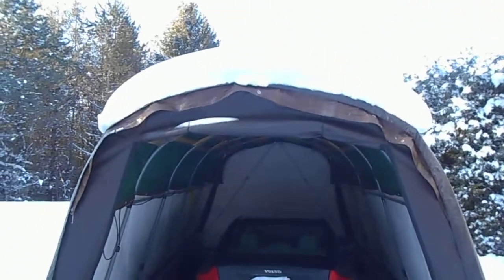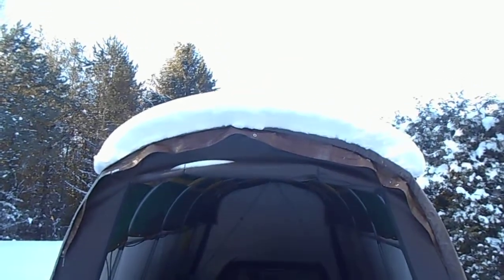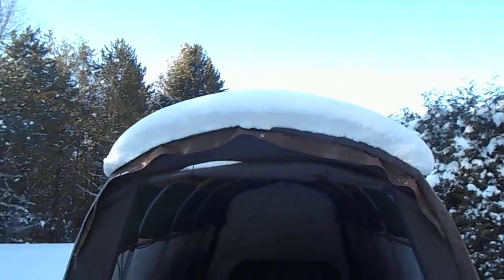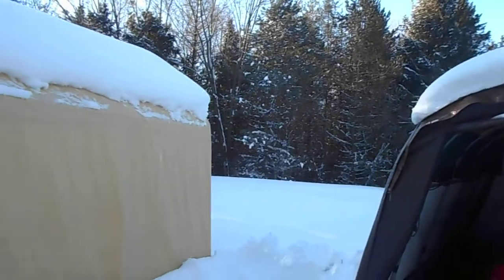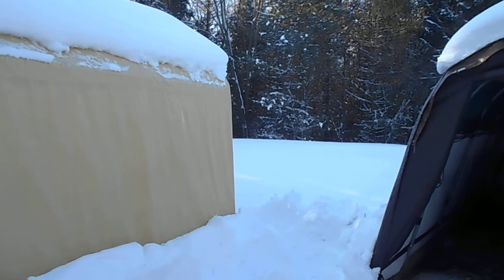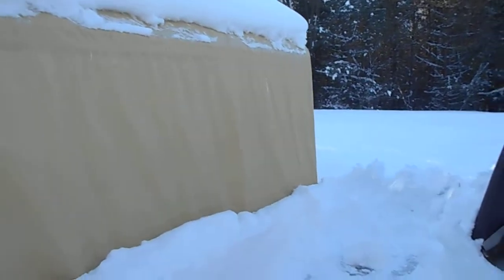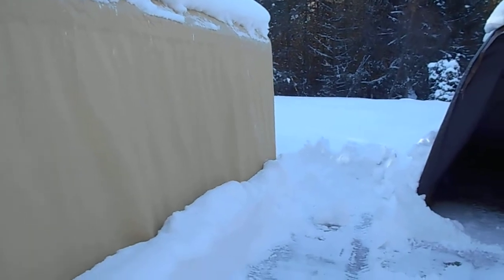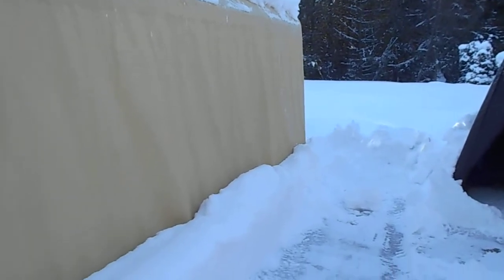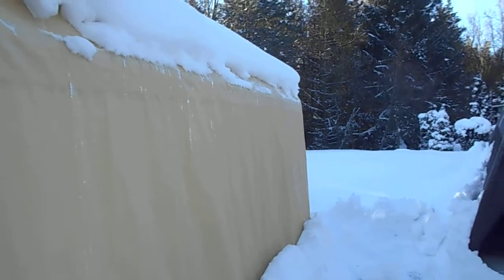Right now there's about 10 inches sitting on top of it. Because it's so cold here in Canada — it's about minus 12 this morning and it was minus 20 yesterday — I can't go poking at it.